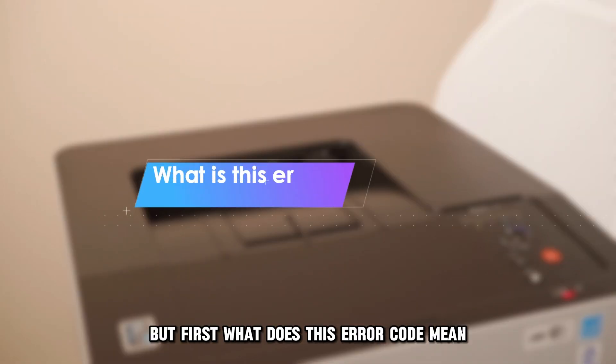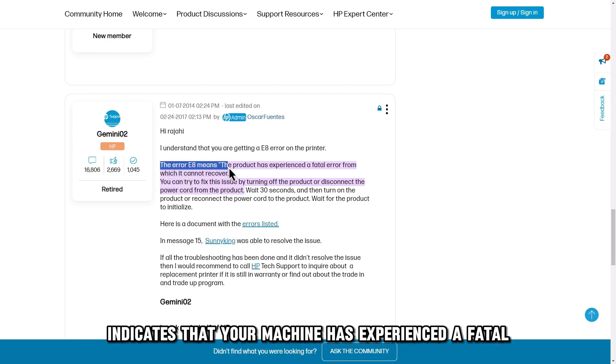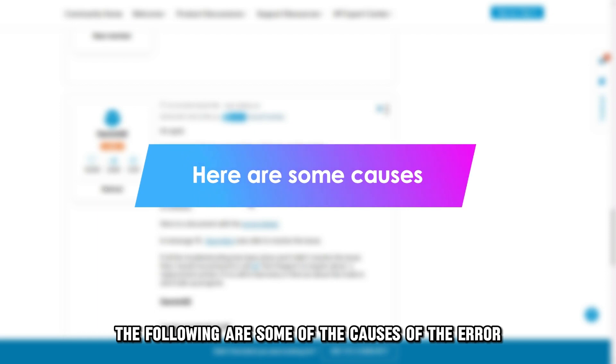But first, what does this error code mean? Error code E8 indicates that your machine has experienced a fatal error from which it's impossible to recover. The following are some of the causes of the error.